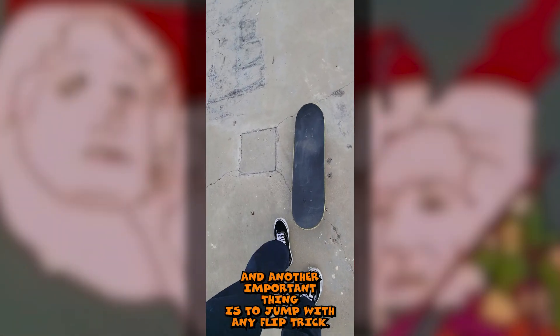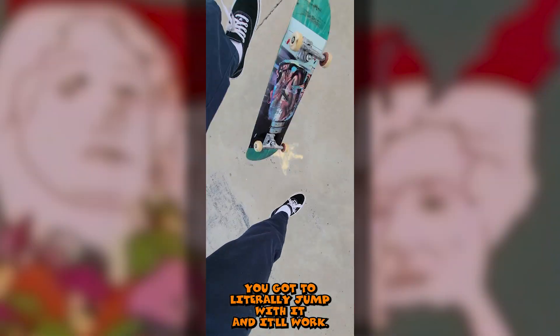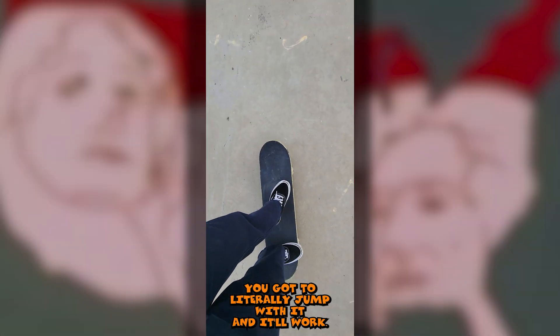Another important thing: with any flip trick, you gotta jump. Don't let the board do all the work - you gotta literally jump with it, and it'll work. That's kind of how you do it.